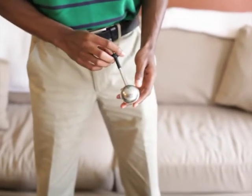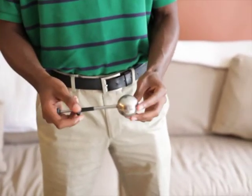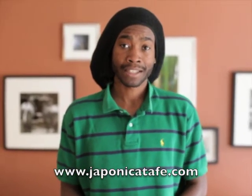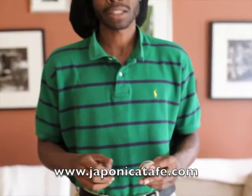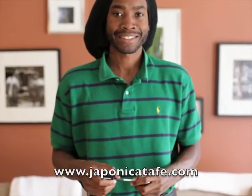Beyond that, it just makes brewing tea easy, so I think it's a perfect gift for Christmas or what have you. We sell it for about $10 on our website; Bodum itself sells it for about $12.50. If you're interested and would like to learn more, please visit us at the link below. Have a good one.